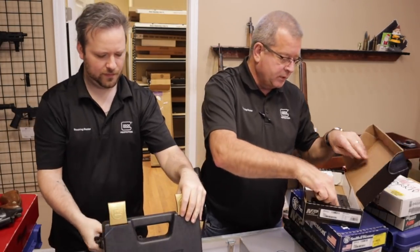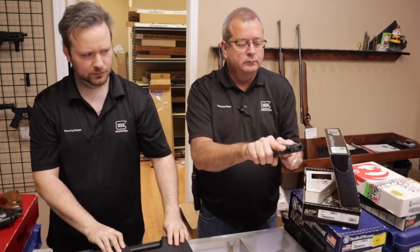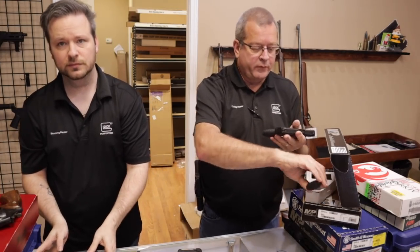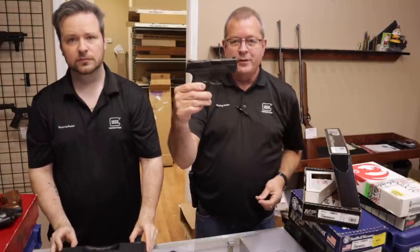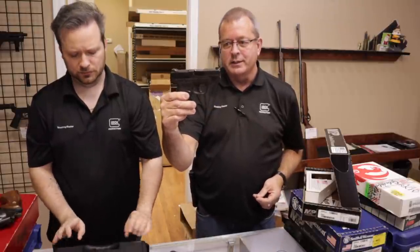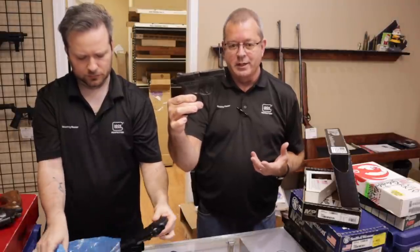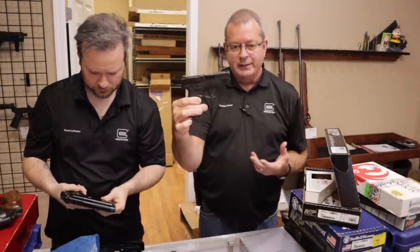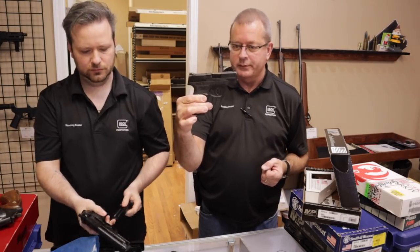And yet another Smith & Wesson — this is the first-gen Shield M&P 9mm. Very, very popular gun that we see come in as a trade gun frequently. It's at a nice price point and they never last more than a day or so.